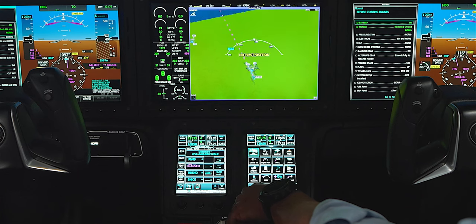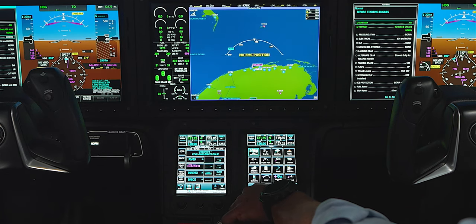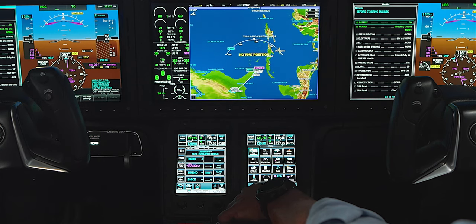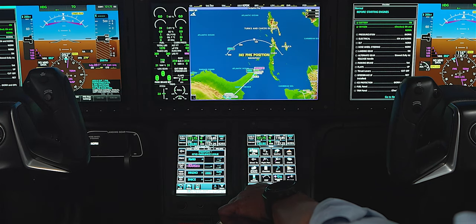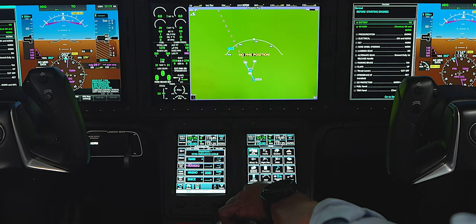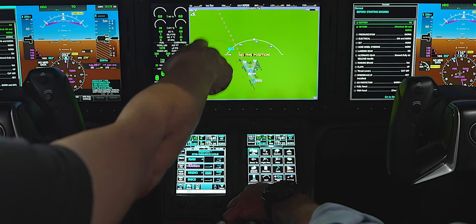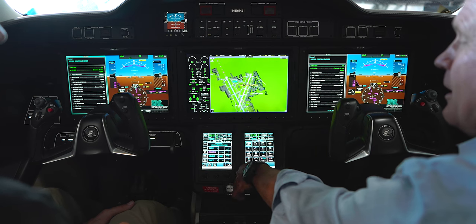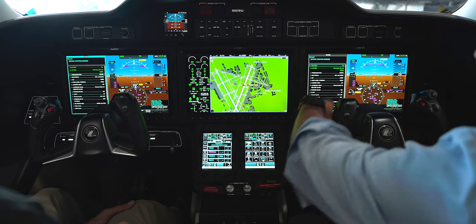Now we go to the flight plan page — there's our flight plan. We can scroll out and take a look at it. We're in the hangar so it's tracking up, but it's showing our first point in the departure because it will be vectors for that. That gives us a quick and dirty overview — manual sequencing, looking for vectors.